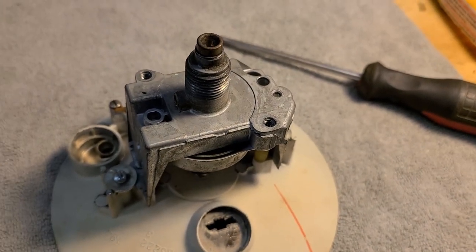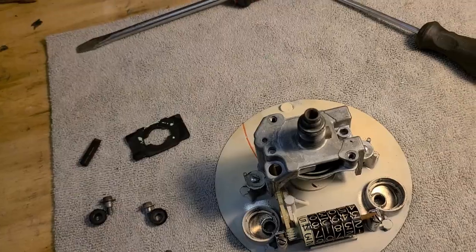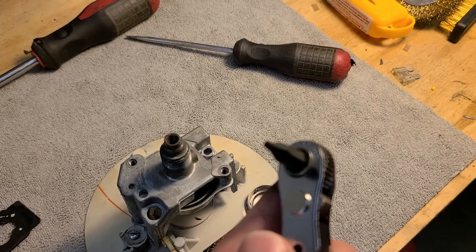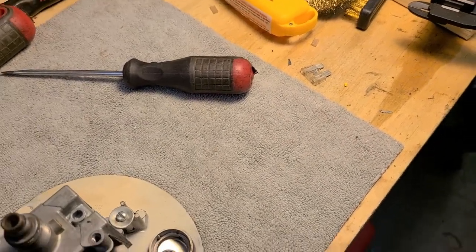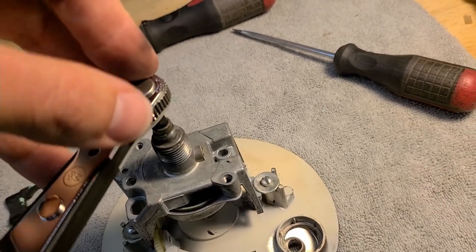Need to research how to safely remove and reattach the needle. Small breakthrough though: a square bit from the driver set happens to be the right size for the speedo drive input. Using it provides just enough extra leverage to confirm the assembly does actually rotate - it's not completely seized.